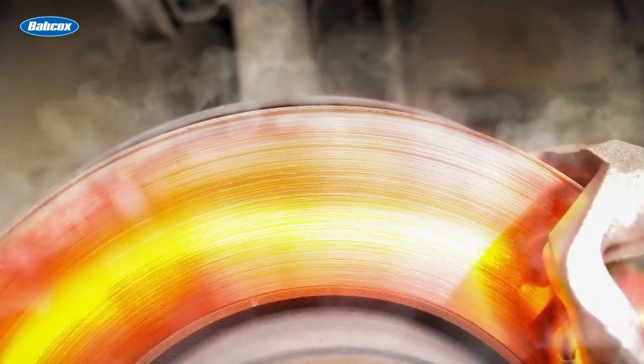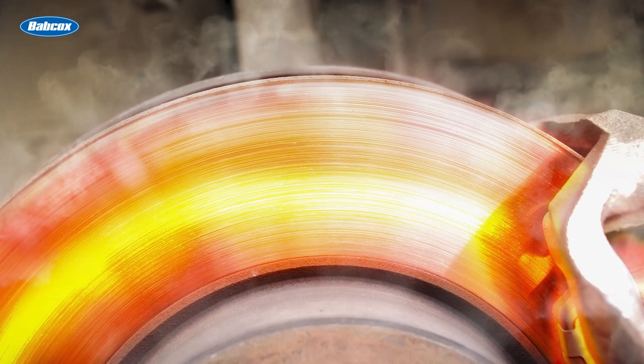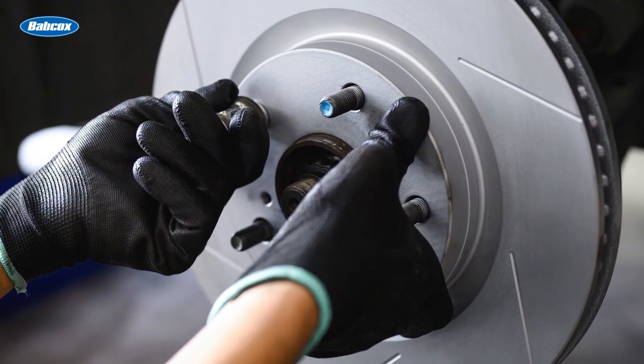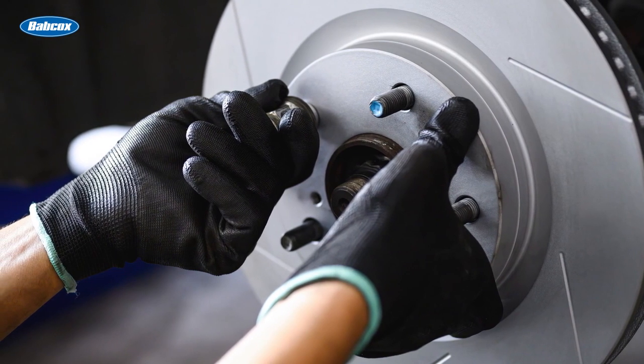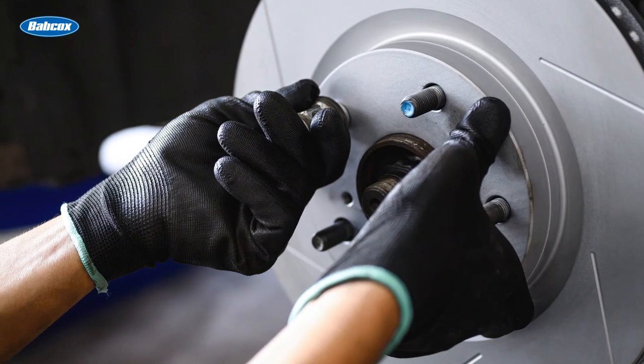When a customer is looking to upgrade their vehicle's brake system, it is essential to understand the science behind each component's design, especially the brake rotors. The effectiveness of rotors in dissipating heat, whether through vented designs, curved vanes, slots, or drilled holes, significantly impacts overall braking performance. It's also important to recognize the importance of proper installation, as with curved vane rotors, and to be aware of potential limitations, such as avoiding excessive drilling that could weaken the rotor. For those seeking advanced upgrades, two-piece rotors offer additional benefits like reduced weight and improved heat management. By understanding these key aspects, you can confidently guide your customers toward making informed decisions about brake upgrades that enhance both safety and performance on the road.